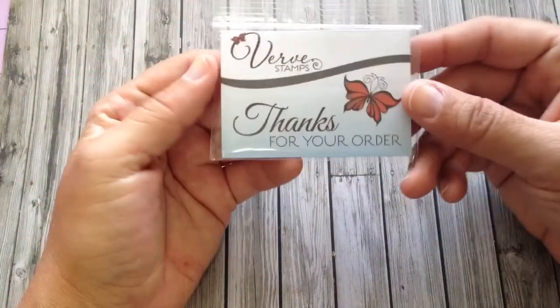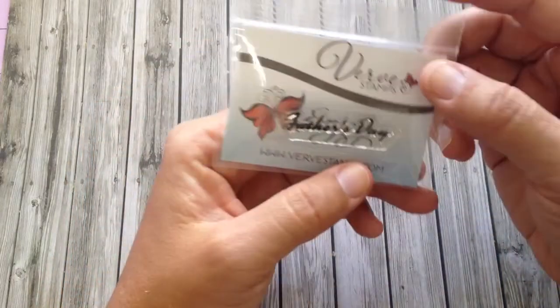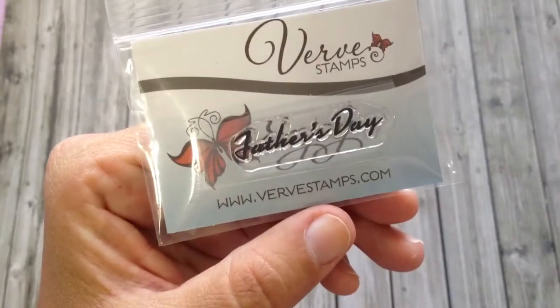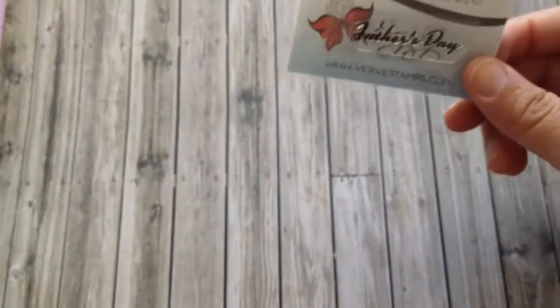Every time that you order with them, they give you a thank you stamp, and this one says Father's Day. These are clear and they're photopolymer, so they're great quality. I always think it's cool when they give you a little something for ordering.